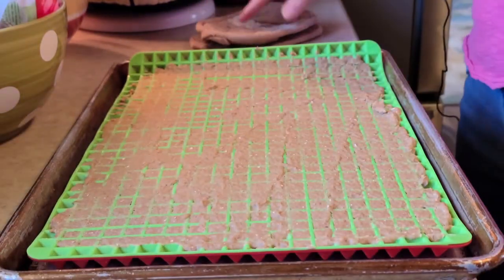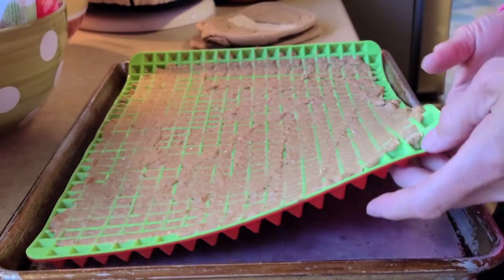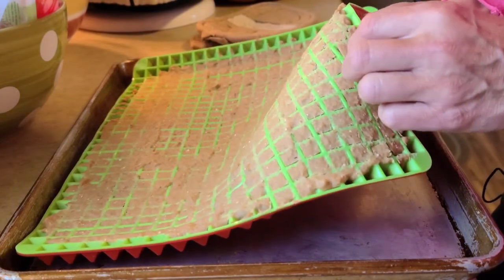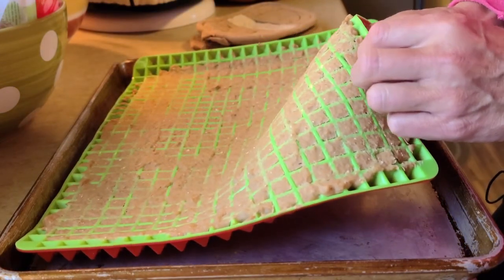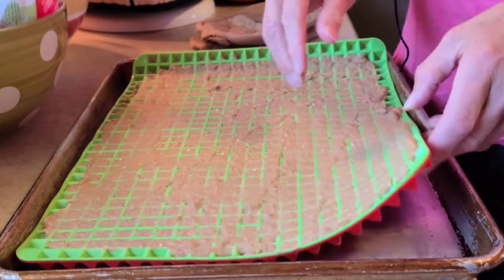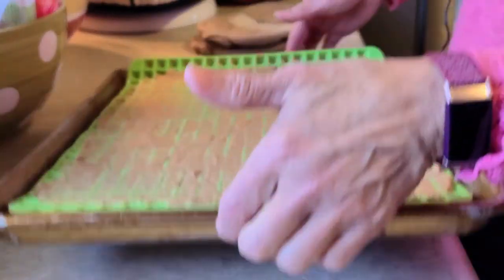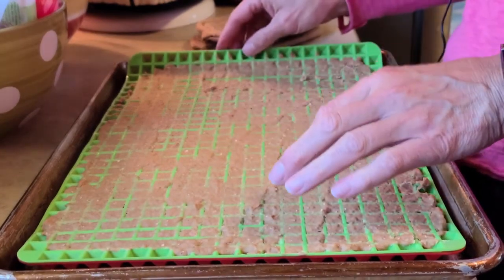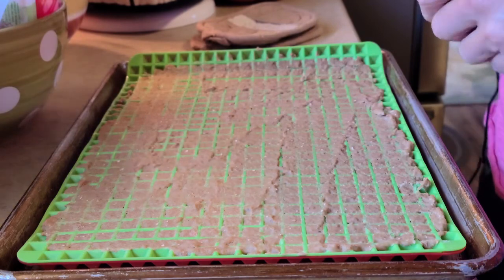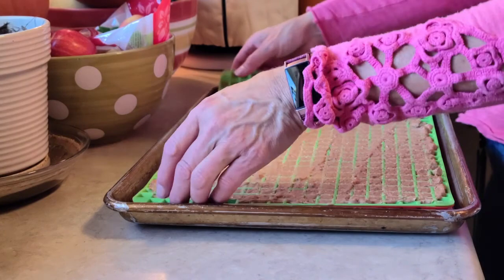The way I'm checking for consistency is I just pop one out. I want these softer, so I want them a little gooey. I'm going to let them cool. I put a cookie sheet underneath this, and once it's cool we're going to dump them out.